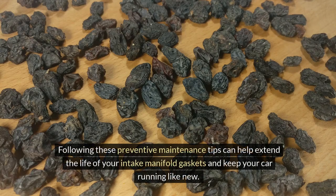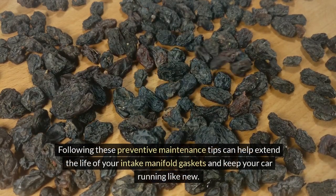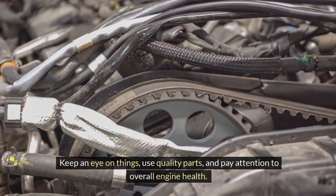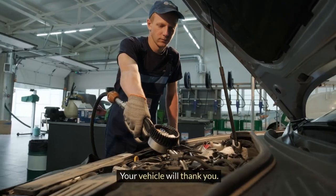Following these preventive maintenance tips can help extend the life of your intake manifold gaskets and keep your car running like new. Keep an eye on things, use quality parts, and pay attention to overall engine health — your vehicle will thank you.